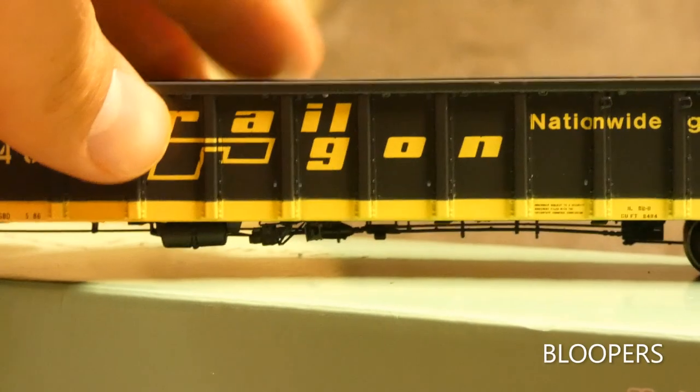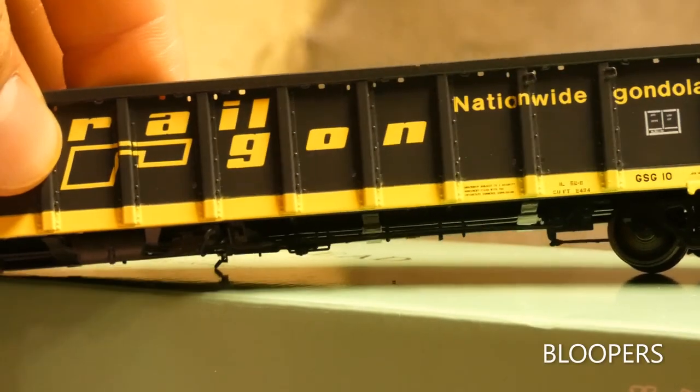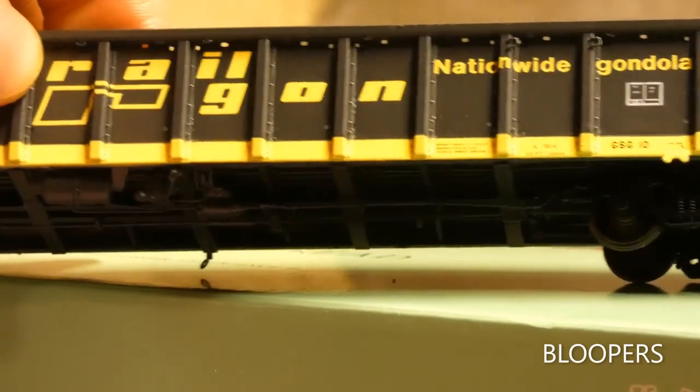If you guys look closely, you can see that there are actually holes at the top, and there's also the rivet detail that you can see in there, so everything is there.